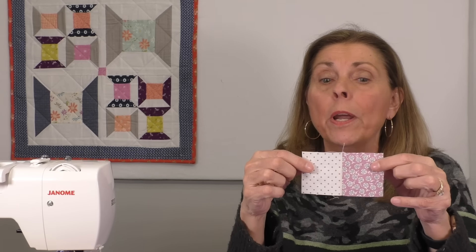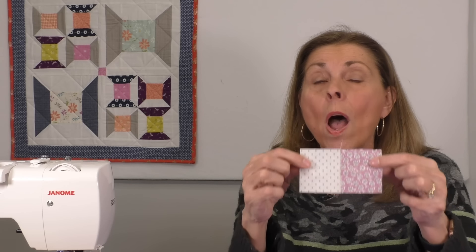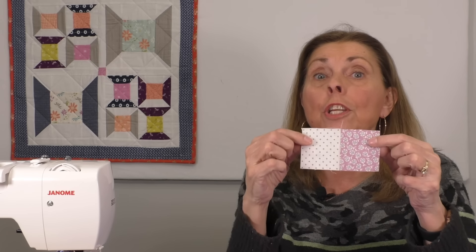I don't really care what this seam allowance is right here, whether it's a scant or regular quarter inch. What I care about is that when I sew two two and a half inch squares together I get a four and a half inch width piece. That's what I want. An accurate finished measurement.